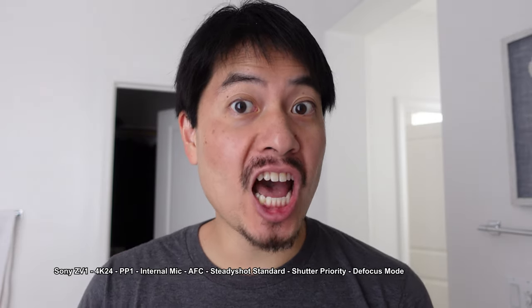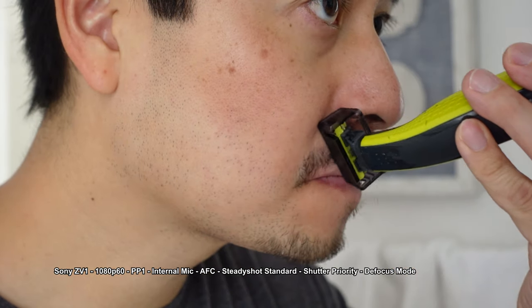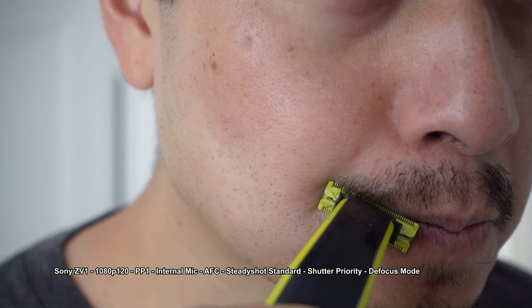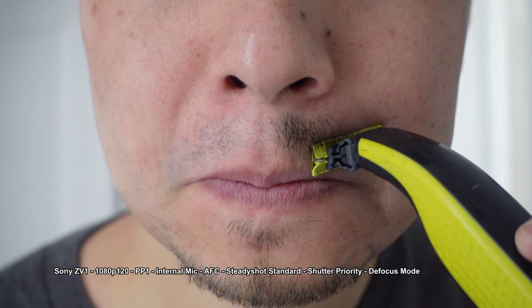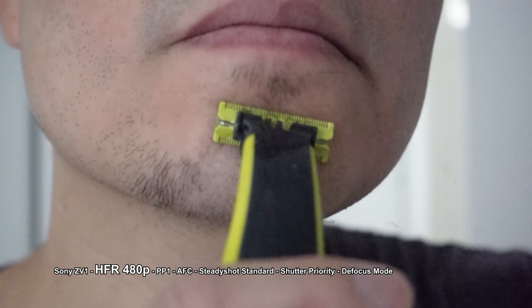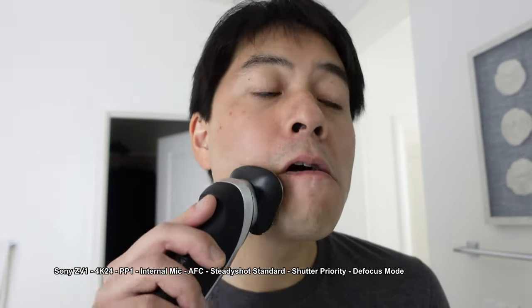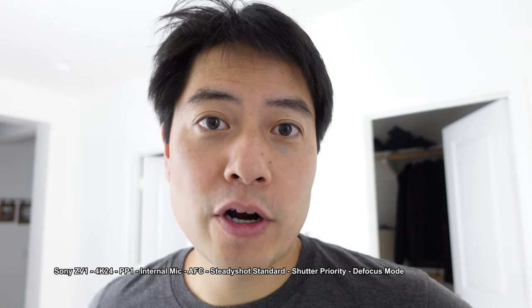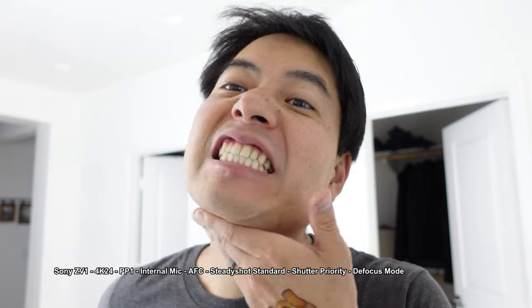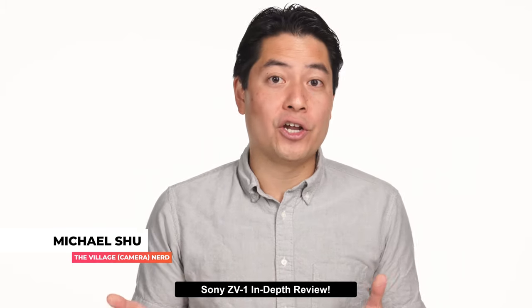In the demo vlog, I tested the internal mic, standard stabilization, and slow-mo at 60p and 120p while shaving. The last shot had accidental shutter priority set too high. There is a loss of image quality with high ISOs in high frame rates, but the vlog turned out decently well without any audio or picture sweetening.